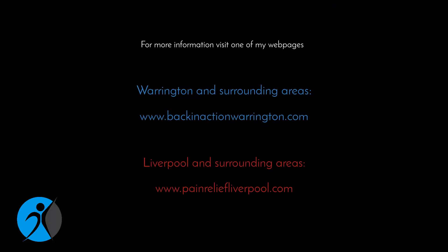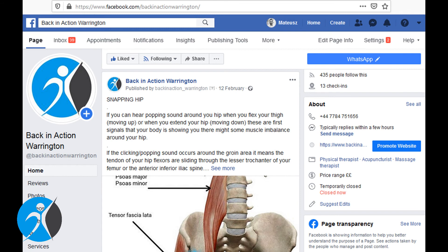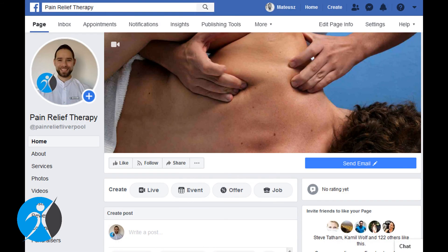And that will be all for today. Thank you very much for watching. Hope you enjoyed the video. If you'd like to learn a bit more about me and what I do, please visit one of my web pages. You can also visit my Facebook fan pages and click the like button to stay up to date with new videos and posts. See you soon in another video.